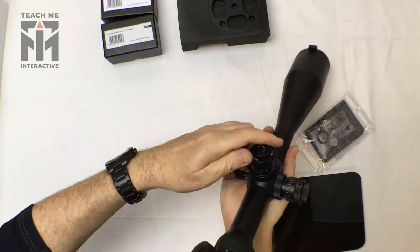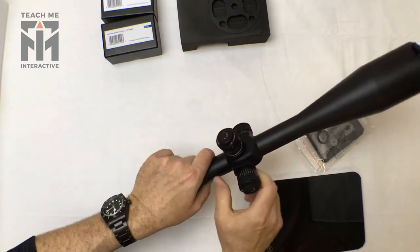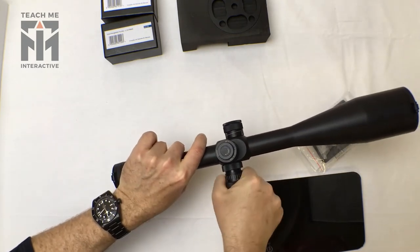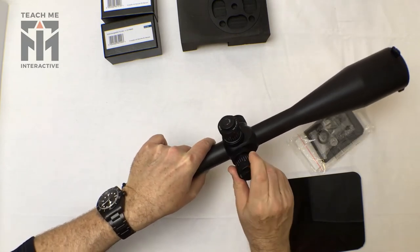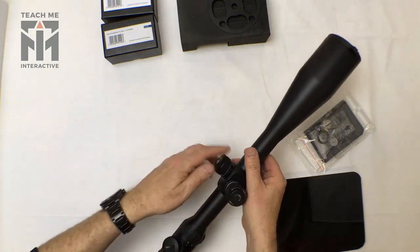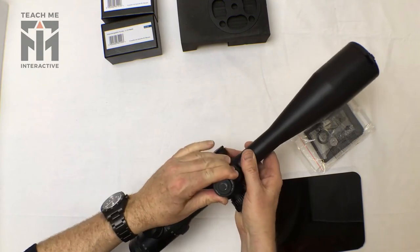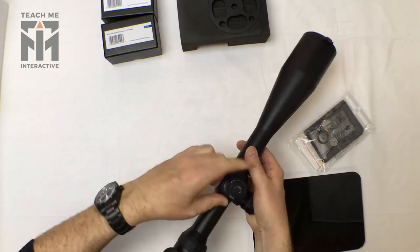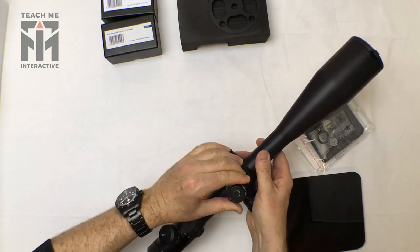There's a pretty solid and audible clip on both of the uncapped turrets. It doesn't have quite the same feeling as some of the other scopes — it feels a little less tactile — but you can still hear that it is a very solid clip.